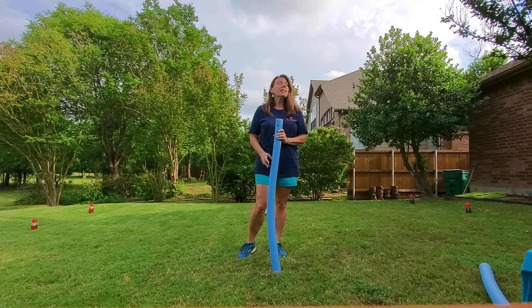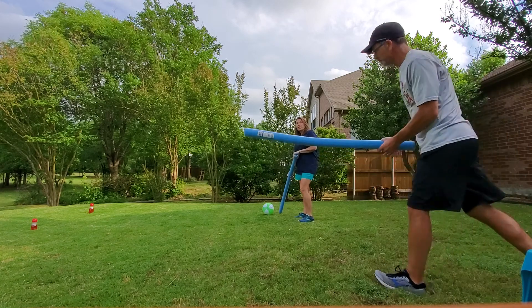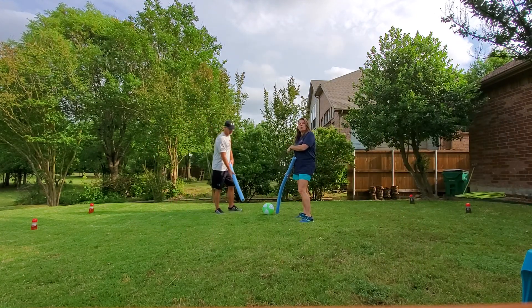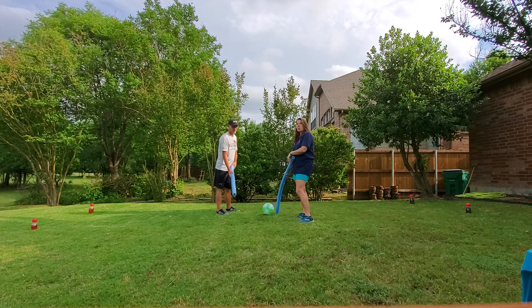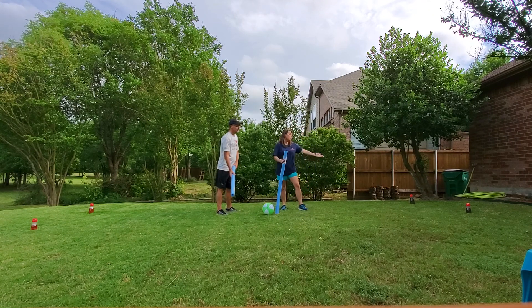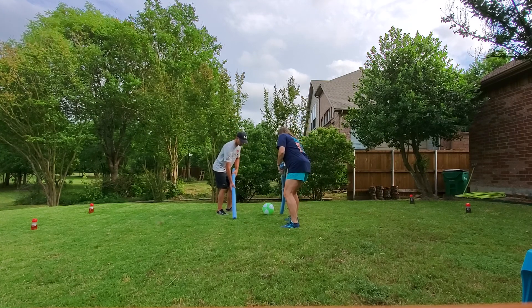Here is what it looks like. I'm over here on this side — I'm going to try to hit the ball in between James's goal posts, which are the orange ones over there. He's going to try to hit the ball in between my goal posts, which are the purple ones. So here we go — on your mark, let's go!